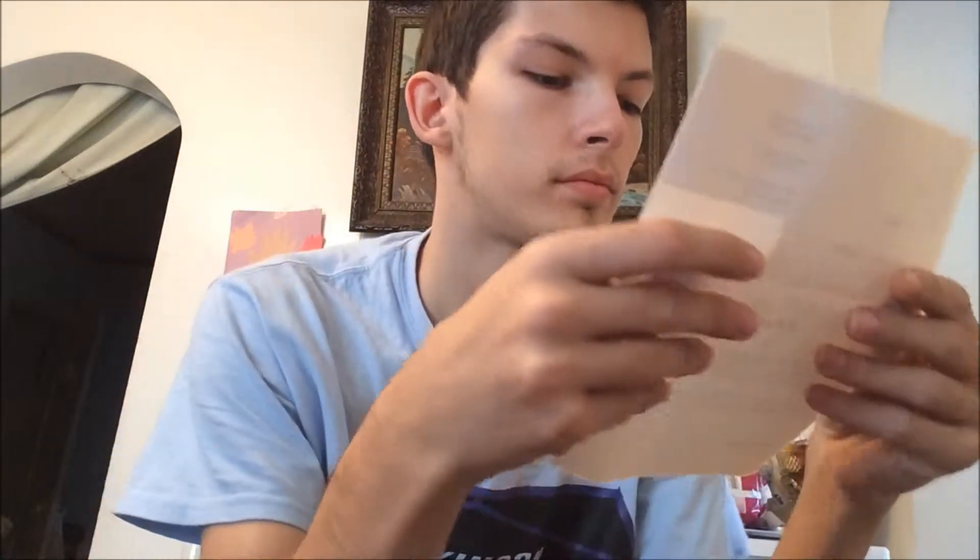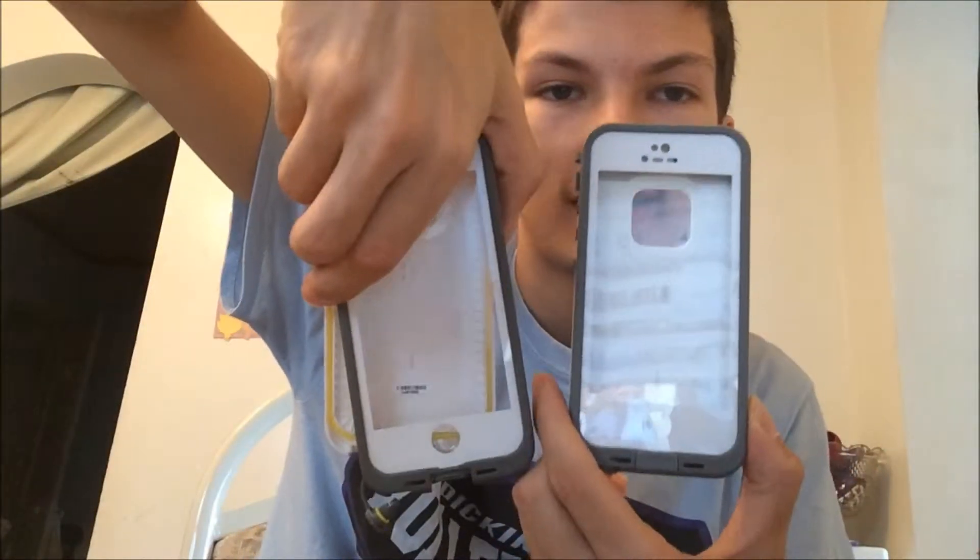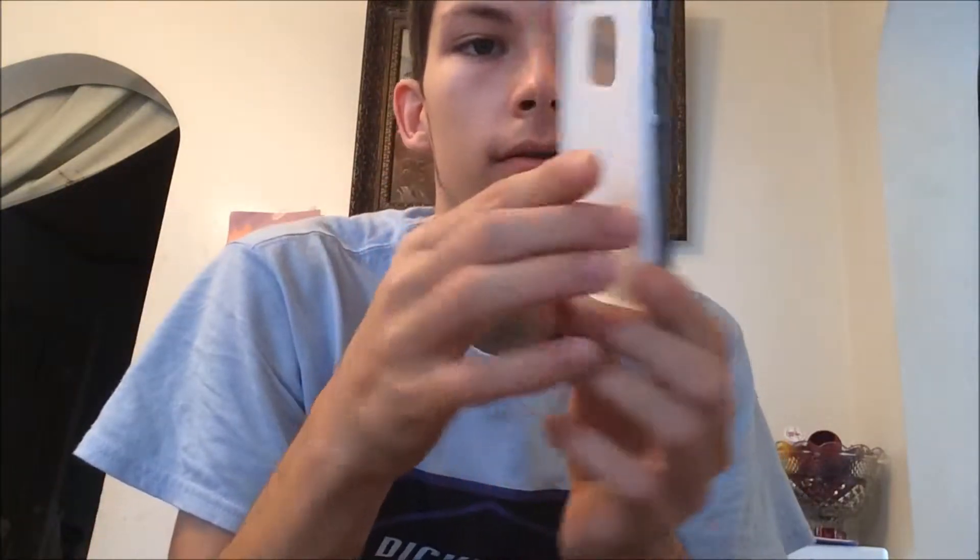What does it say? This is just the warranty — shipping 30 days, blah blah blah, whatever, who cares. Anything else in here? No, they're not gonna give me anything else, so just give me the case. Here's my new case. This is my old case — it's pretty much the exact same thing, just brand new. I'm gonna go test it out in water and see, hopefully, that it's waterproof. That's what it says right here — you can't really see it because it's white, but hopefully it's waterproof.